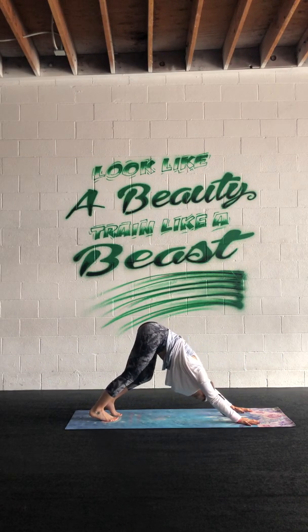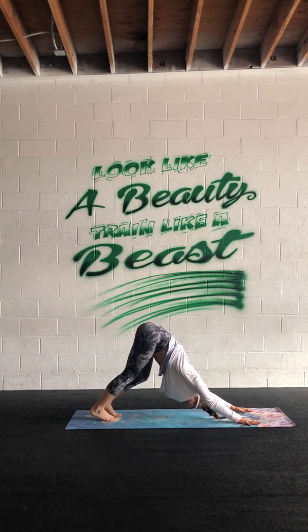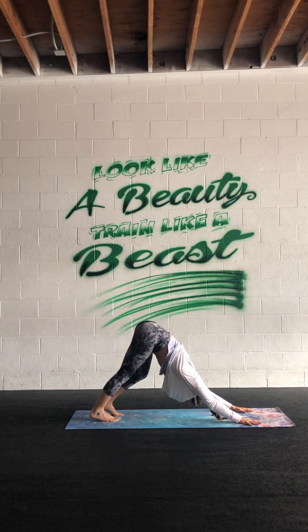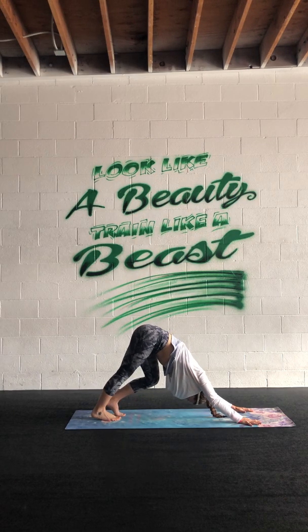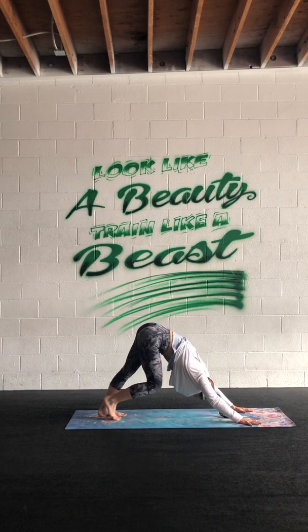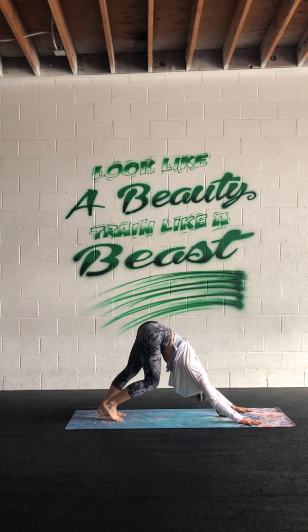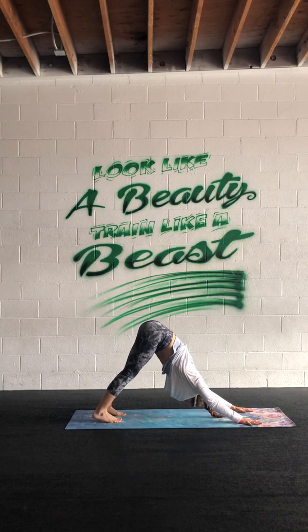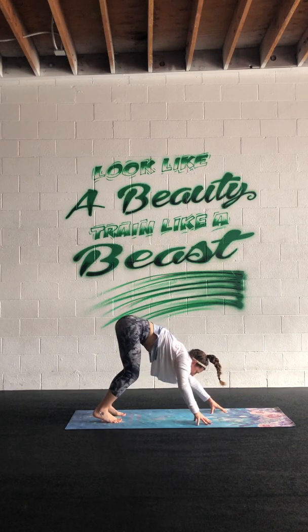Pedal out the legs, shake out the head, wag your tail — whatever feels good to open up a little bit more. Stay focused with your breath, breathing in and out through the nose, allowing yourself to develop inner heat — what in yoga we call ujjayi, a victorious breath. Bring both heels melting down, push the ground away, let the head hang heavy, then bend the knees and walk the fingertips back to the toes.